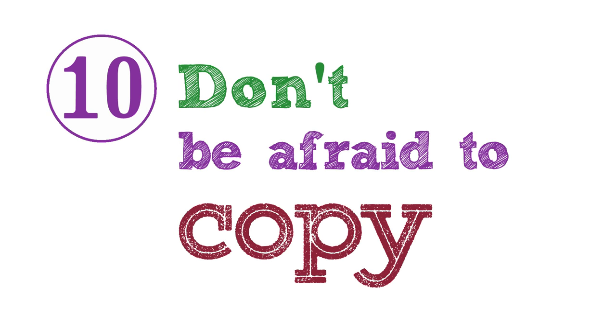Tip 10: Don't be afraid to copy. Every artistic or creative person starts out copying or imitating — it's nothing to be ashamed of; in fact it's almost an essential part of the process of learning. So find images you love and try to recreate them. I guarantee it will be harder than you think, but you'll learn bucket loads in the process. Those are my ten tips — I hope you learned something. Feel free to leave a comment, subscribe, and happy shooting!